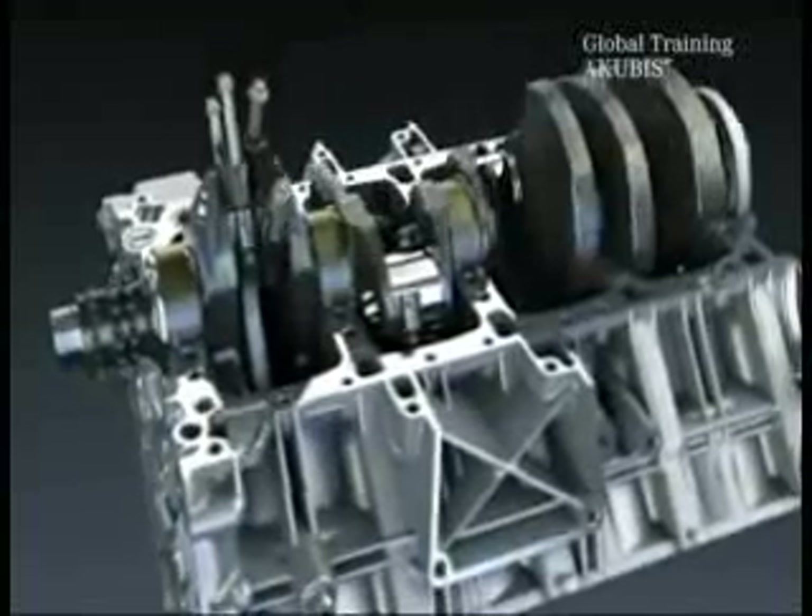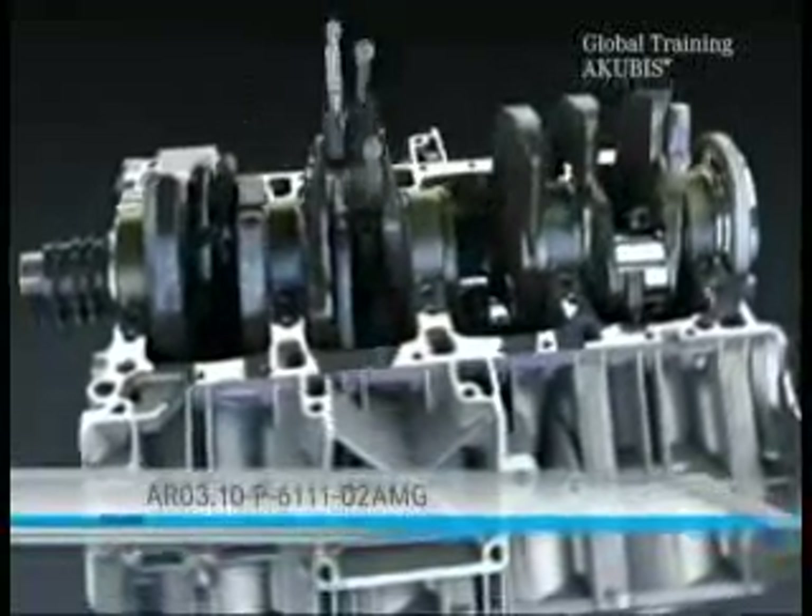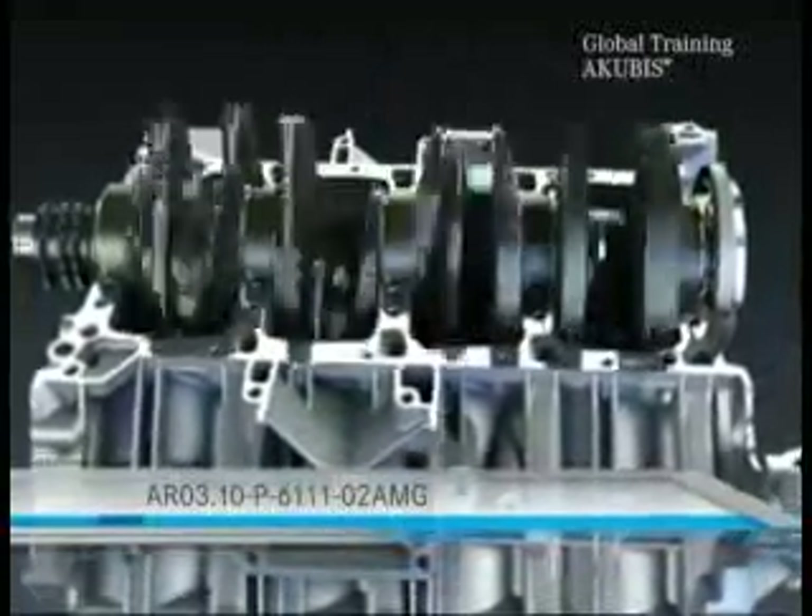We've shown you the process in only one piston. With the installation of all pistons, follow the seven-stage procedure in the VIST document on screen.